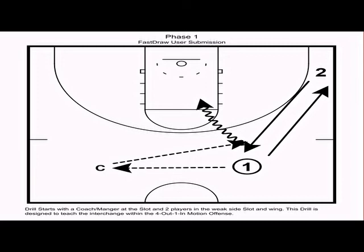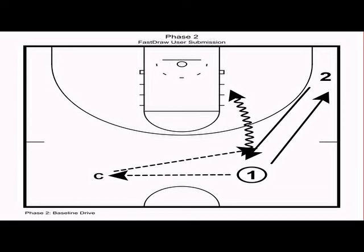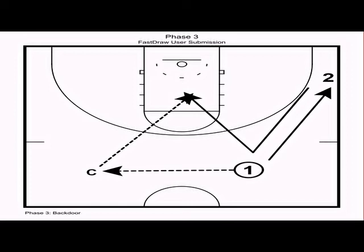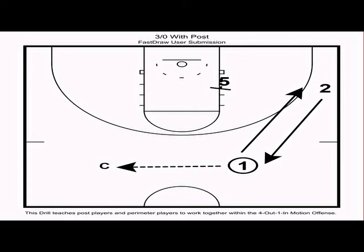Once your team masters the fill cut, you can add a second offensive player to teach the interchange. In this drill, emphasize sprinting from one spot to the other to keep the defense on their heels. It acts exactly like the fill cut drill, but the second offensive player rips through and drives middle, finishes with a jump stop; then drives baseline, finishes with a jump stop; then executes a backdoor cut with a pump fake. Once players master the concepts, add live defense.